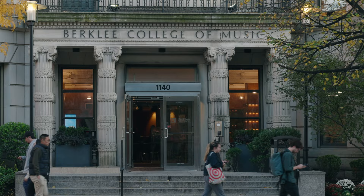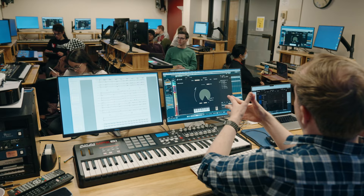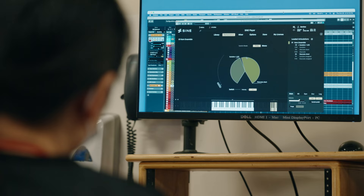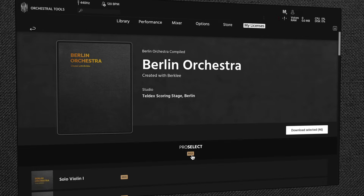What we're about to announce started back in December 2020 when we announced our collaboration with Berklee College of Music. The first chapter of the collaboration was the Berlin Orchestra, which we released in September 2021. This was a virtual orchestra designed with the staff at Berklee, designed for use in their classes and for their curriculum, and it's also available on our webshop for everybody else.